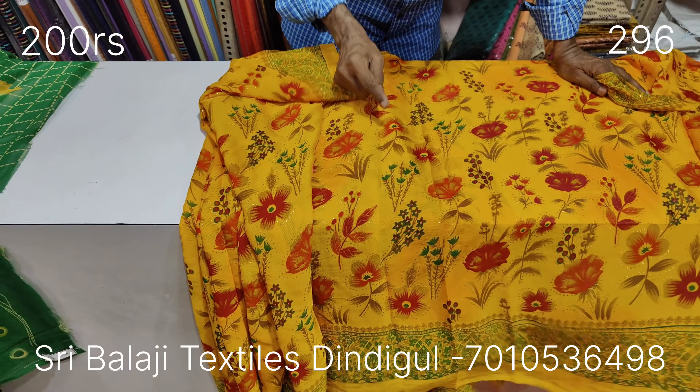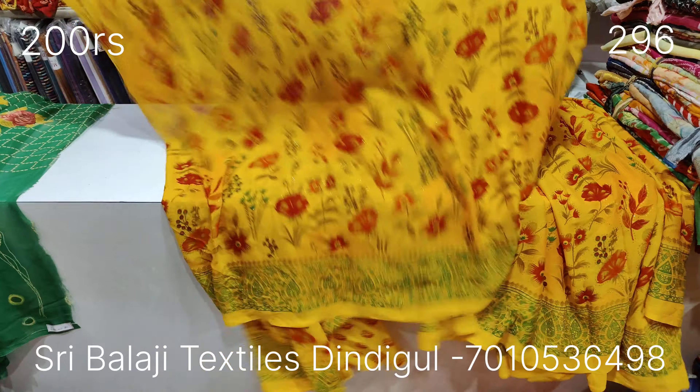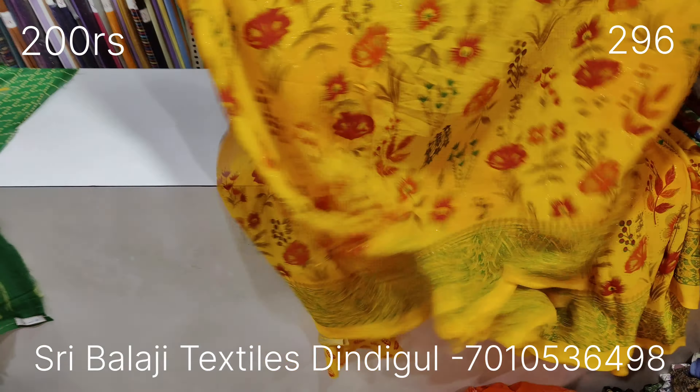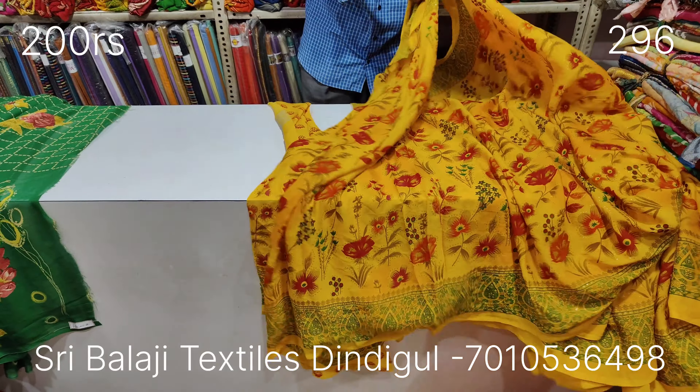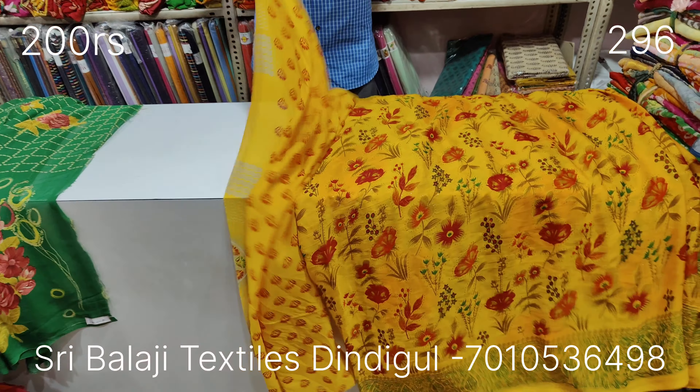Now you can see the clothes. You can see the clothes in front of your clothes. You can see the 54. You can see a sticker on your colors, and the color will be shown. Look at the screen. Look at the yellow. There are some designs. Look at the blue print.